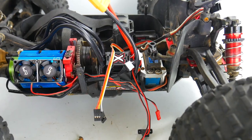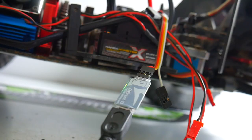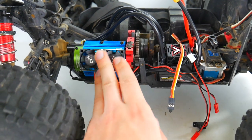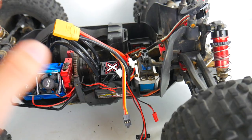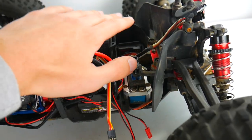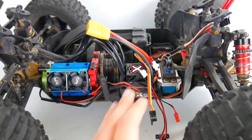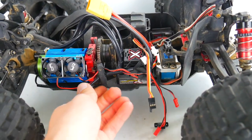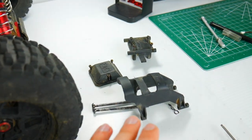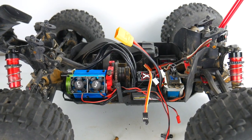I just hooked up the Mamba Monster X ESC to the Castle Link and updated the firmware. I set the motor temperature cutoff at 160 degrees. I also bumped the internal BEC voltage up to six volts because that's the highest my Tactic TR325 receiver will allow. This ESC should be all set up. I will be running the system sensored, so we'll see how that goes. Now I'm just going to get the rest of the truck together, get everything buttoned up, and get all these wires ready to go.